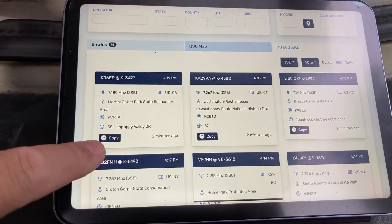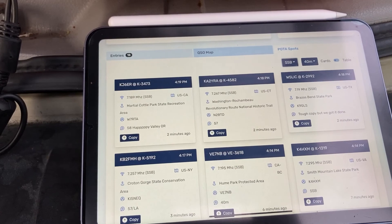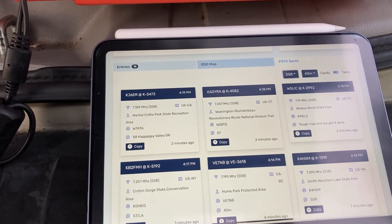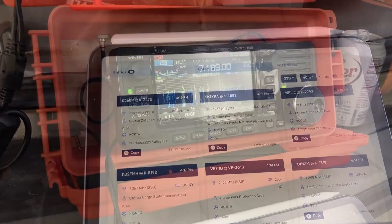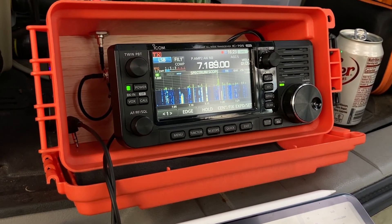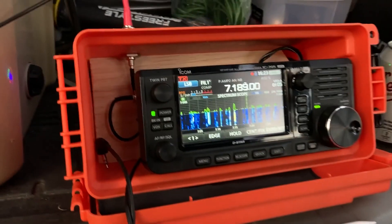We're going to try to see if we can get any contacts right now and see if they hear us with 10 watts. [First contact exchange]: 'Roger, roger — I got you five, six into California. Thanks a lot for hunting. 73.'